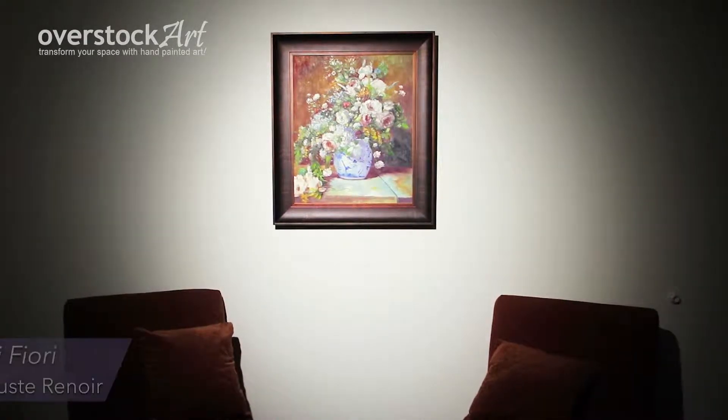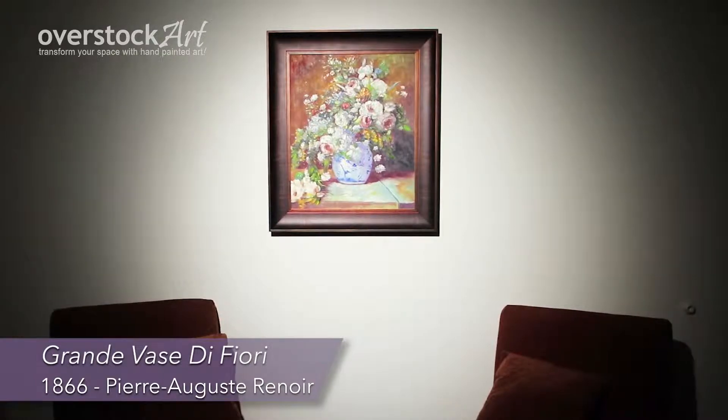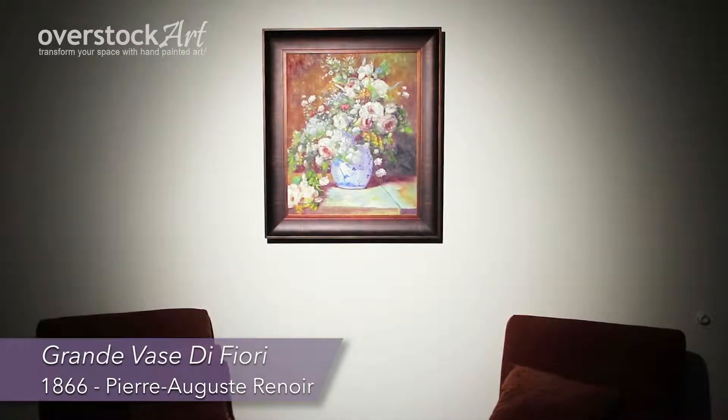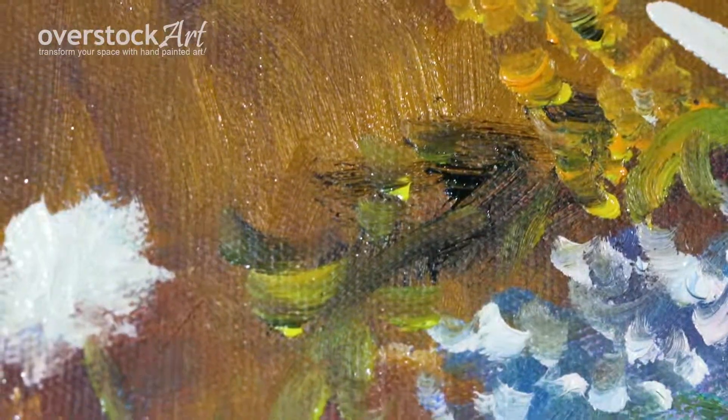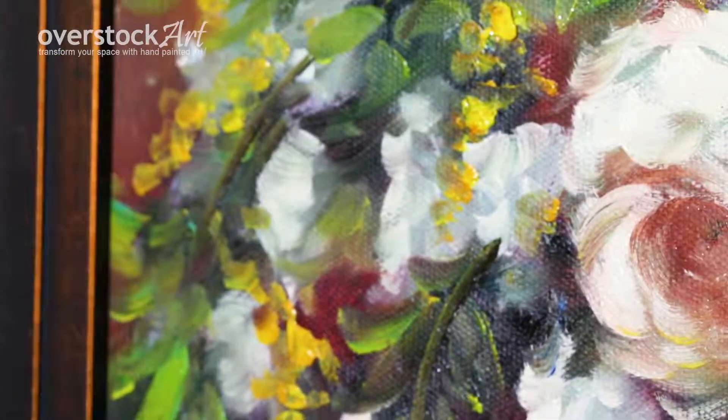Here is a beautifully hand-painted oil painting reproduction of Grand Vase de Fiori by Pierre Auguste Renoir, originally created in 1866. Take a closer look and observe the way the artist has used the brushstrokes to create the same authentic texture and appearance of the original.